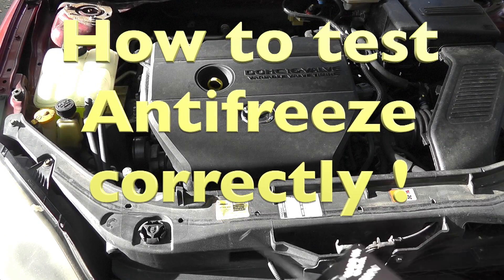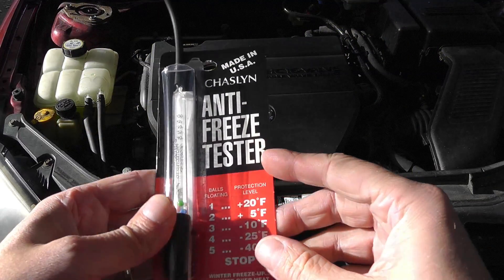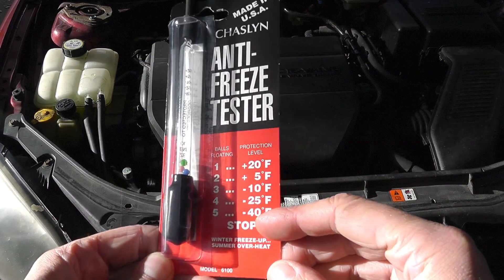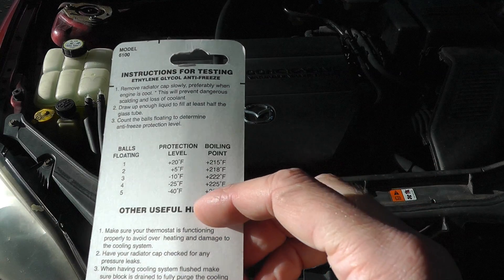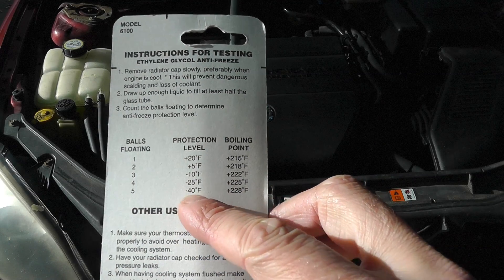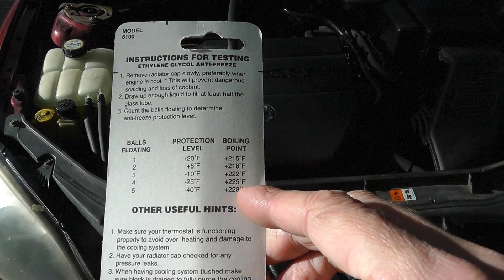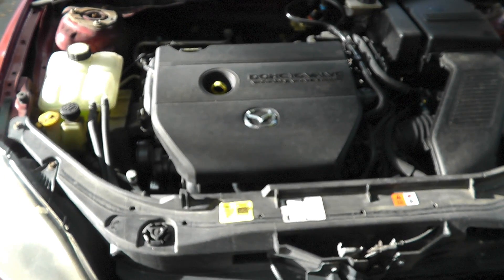Today I want to show you how to test the strength of your antifreeze in your car. The first thing you will need is one of these antifreeze testers — you can get those at the store for really little money, like maybe a buck or two.